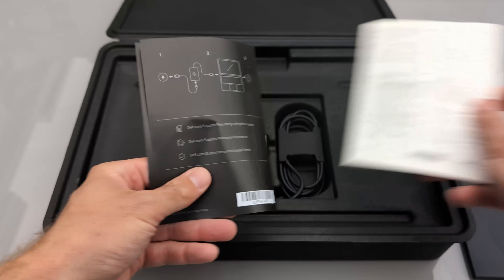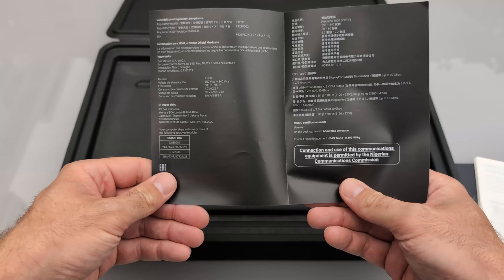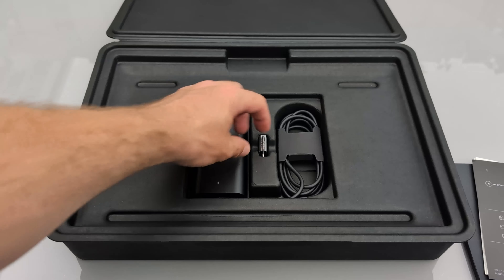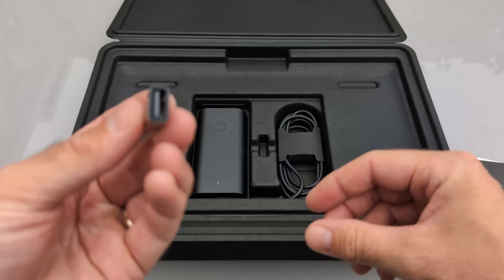Happily, it shows how to connect the adapter, because without it, who would know? Speaking of the adapter, we can find it underneath the paperwork, and next to it is a small USB-C to USB-A connector, which will come in handy as this laptop doesn't come with any USB-A ports included.